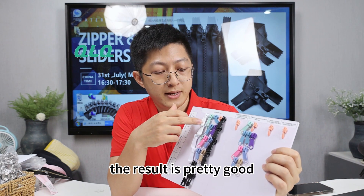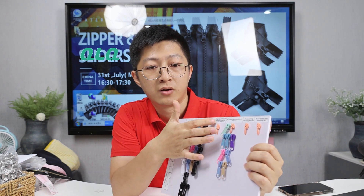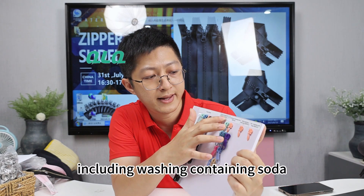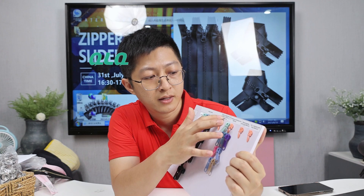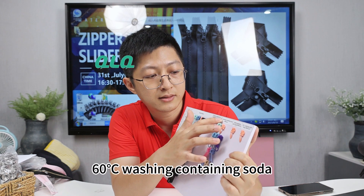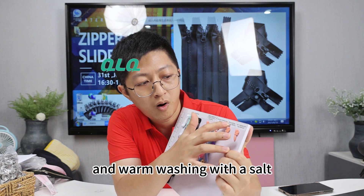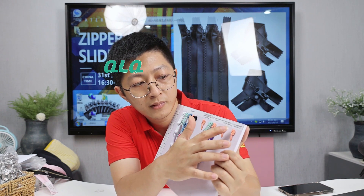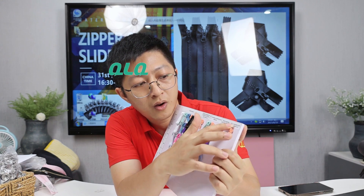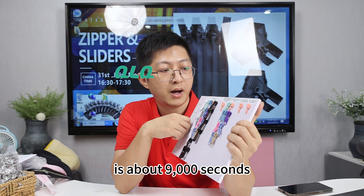The result is pretty good, and we have worksheets tested in different ways, including washing containing solder at ordinary temperature, and the final one — 60-step washing with solder. All this test time is about 9000 seconds.